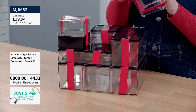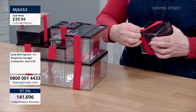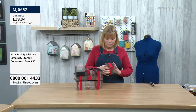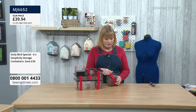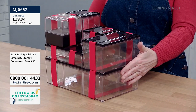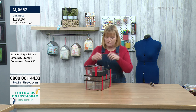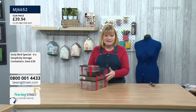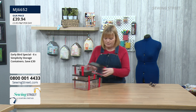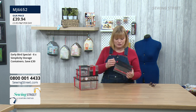A lot of storage containers have funny clips and everything falls out when you open them. But these are designed so well — where the elastic goes, there's a slight indent so the elastic sits flush. When you stack them, the elastic doesn't sit above the bottom of the box, it sits in this slight indent, so it will sit flat on the box below. It's a good, thick, quality elastic and they're really attractive.